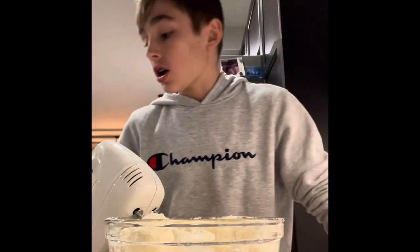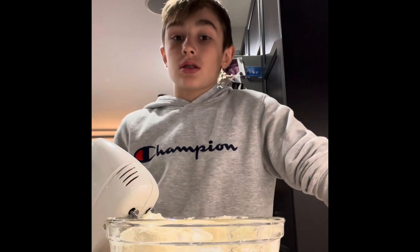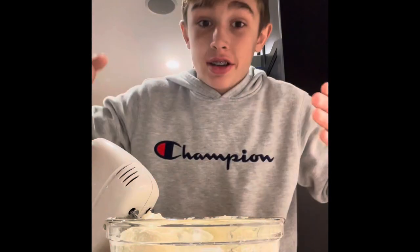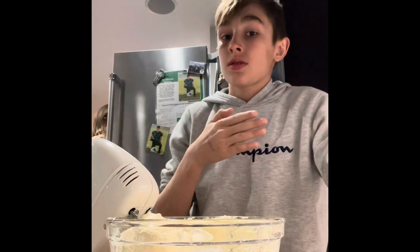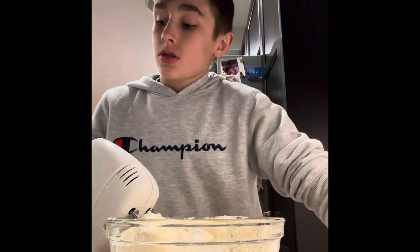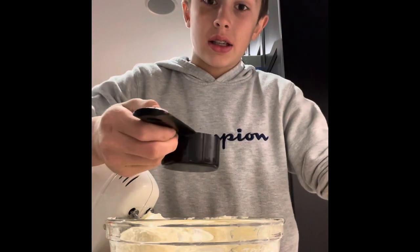Alright guys, so once you've got all that mixed up, since we don't have sour cream, my mom's so good she knows how to make a substitute for sour cream. So get one half cup of milk and add it to the mix.